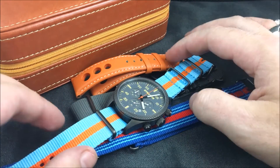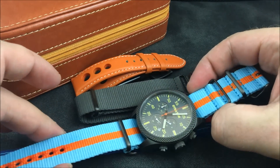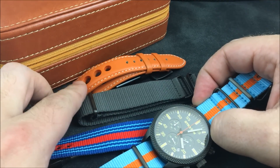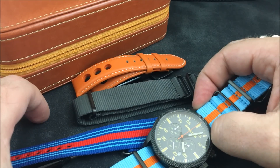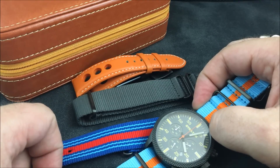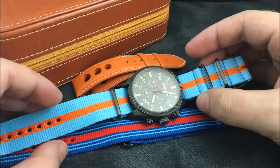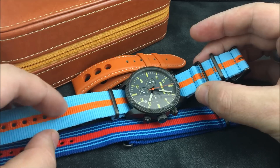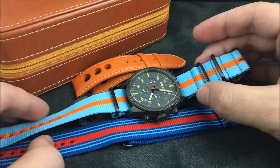The watch is actually going to come with two racing NATO straps and this gray NATO strap. This orange rally leather strap is a separate charge — if you take a look at their website you'll see a couple of different color variations of that leather strap. Initially I did not think I was going to like this light blue and orange strap, but I think it complements the watch very nicely.